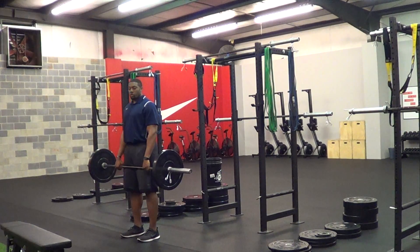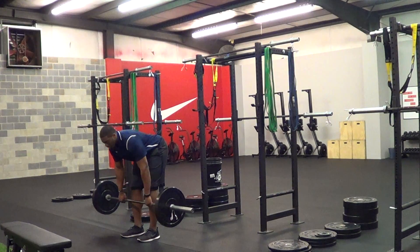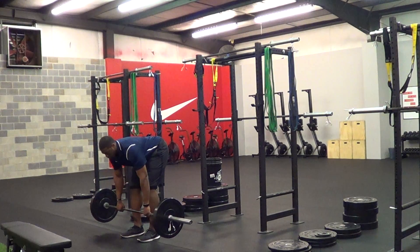Hi, Alex here with Integrator Fitness. I'm going to demonstrate the barbell bent row. Starting with the barbell in your hands, your hand is just going to be right outside hip width. Hips go back, and you maintain a nice flat back until your chest is pointed to the ground.